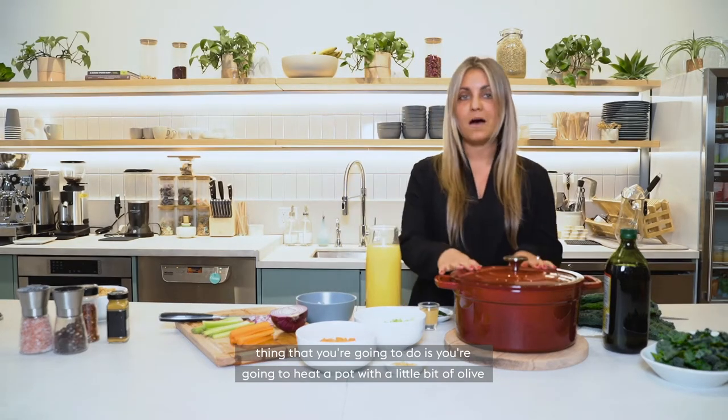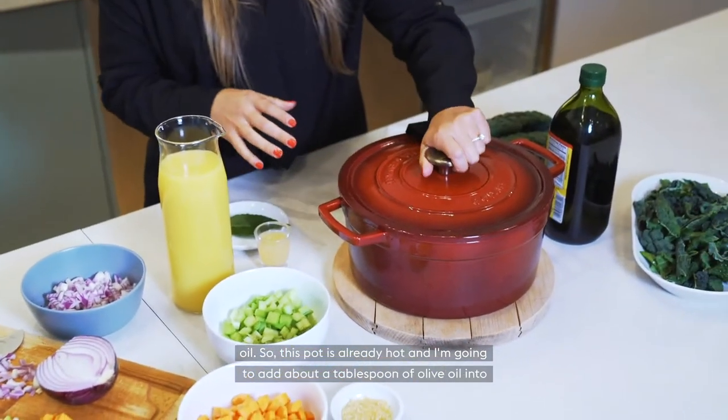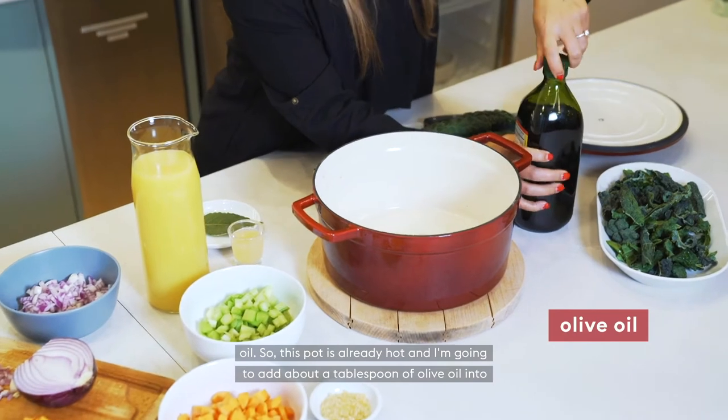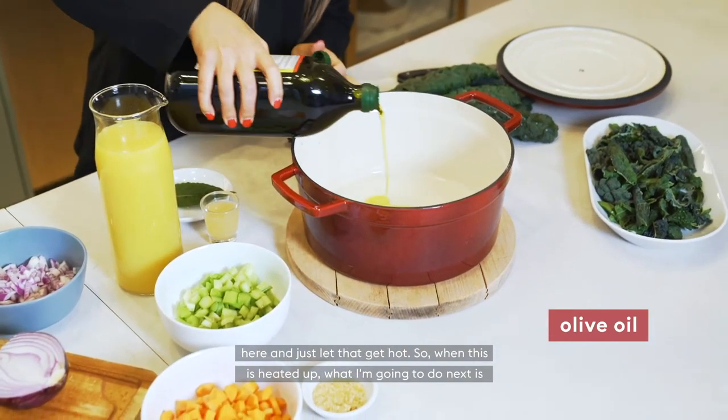The first thing you're going to do is heat a pot with a little bit of olive oil. This pot is already hot and I'm going to add about a tablespoon of olive oil and just let that get hot.